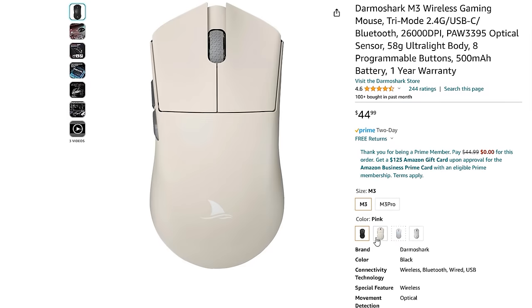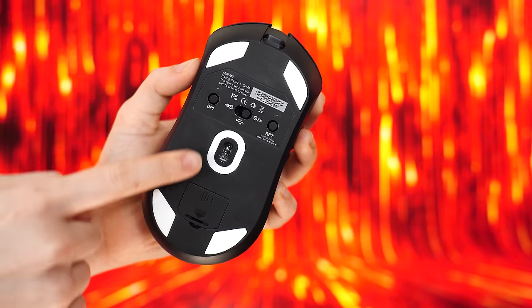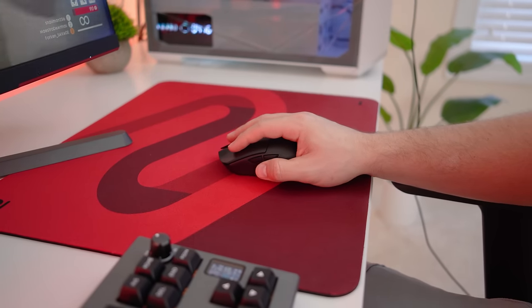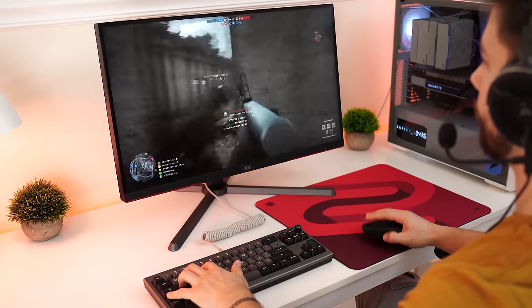For color options, you can get this in black, pink, or white. The skates are 100% PTFE with one around the sensor and one in each corner. This design does cause some drag or scratchiness, especially when moving left or right, but they're still much smoother than something like the Logitech G305 Lightspeed.